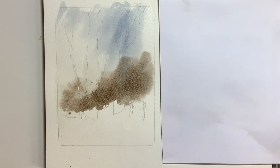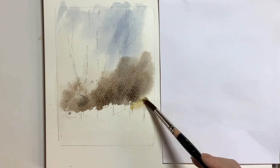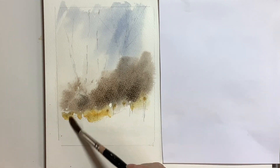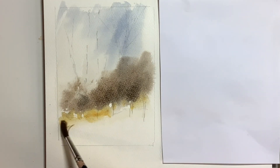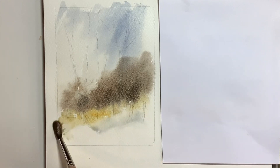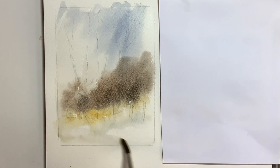While the paint is still wet you can add some darker mix to the background trees, with a little bit more Payne's Grey in it. Then I wanted to introduce a yellow, so a bit of raw sienna with a bit of burnt sienna is working quite nicely, or yellow ochre, and then I softened again with clean water. I wanted to keep the foreground really light so I didn't put a lot of paint on there, just a little bit as you can see.